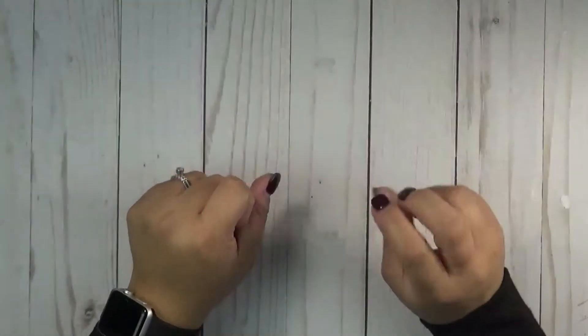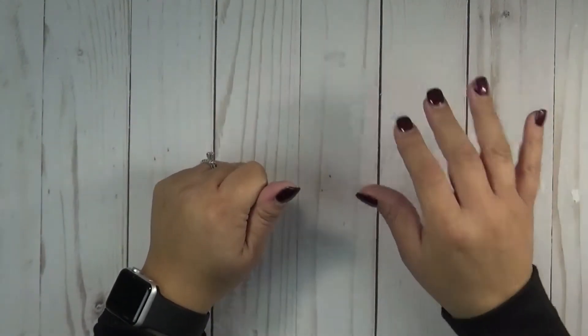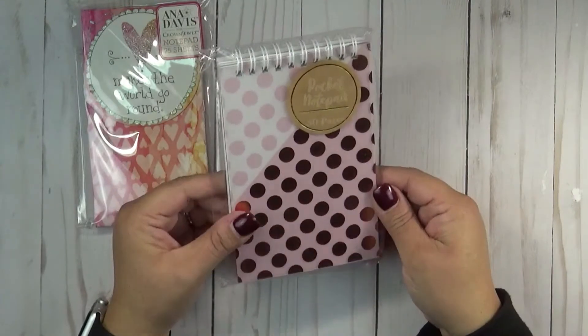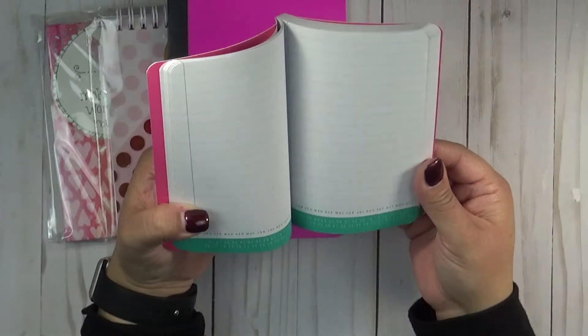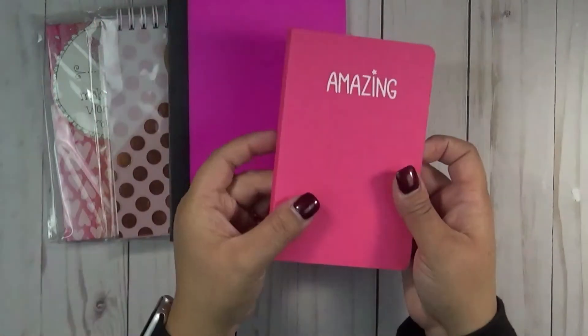Alright, so we're going to do lot number three — this is a notebook pad lot. These are all practically brand new. We have this one, we have this pretty one right here, then we have a composition book, and this one where it looks like you can put what day it is and what month when you write in it, so that's pretty cool.